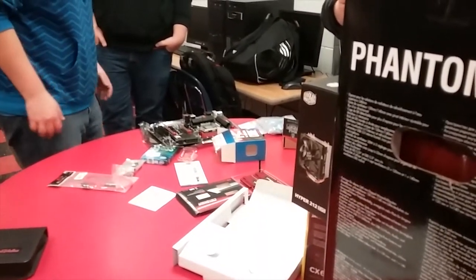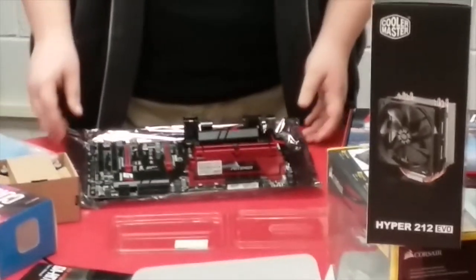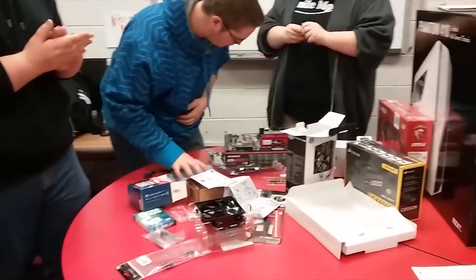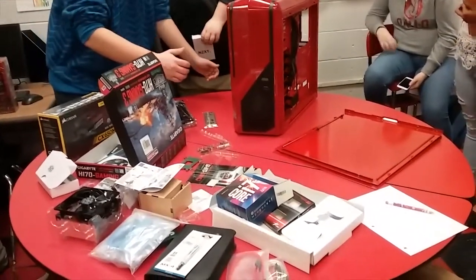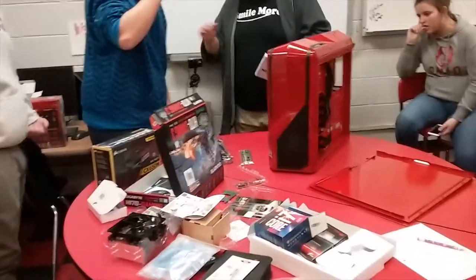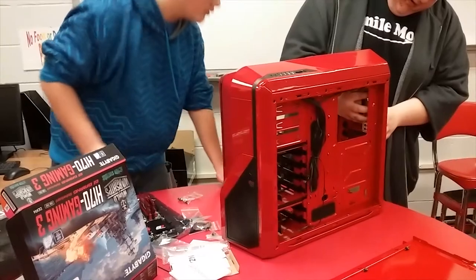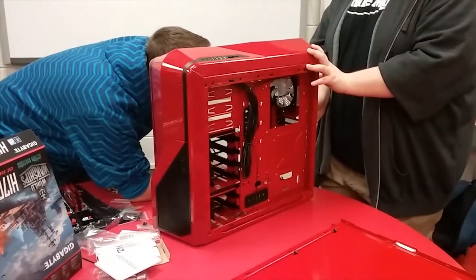Right here we are just installing some things onto the motherboard, getting it prepped and ready to put in the case, putting on the RAM sticks as you can see. Then we spent half the entire class trying to figure out how to get a Hyper 212 Evo cooler onto an Intel 1151 socket — one of the springs that you have to move in and out wasn't working, it was just so ridiculously complicated. Now we're working on the case a bit, putting the motherboard IO shield in and getting it ready to put the motherboard in.